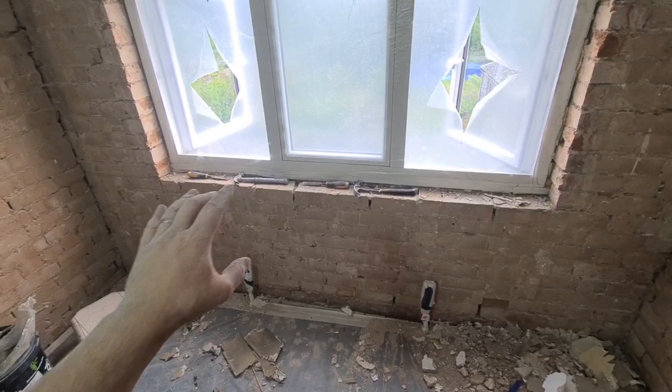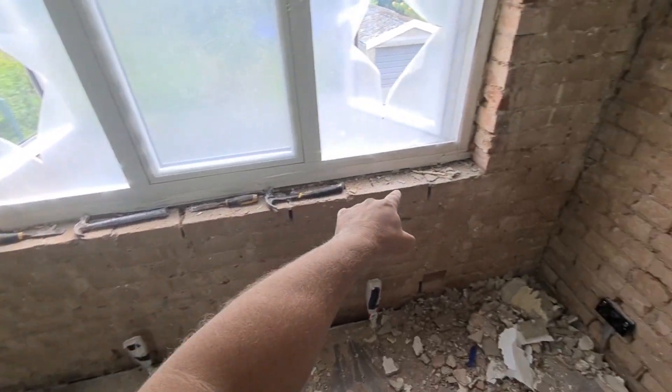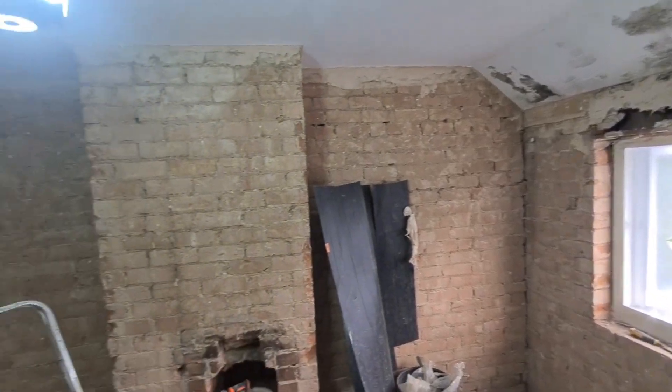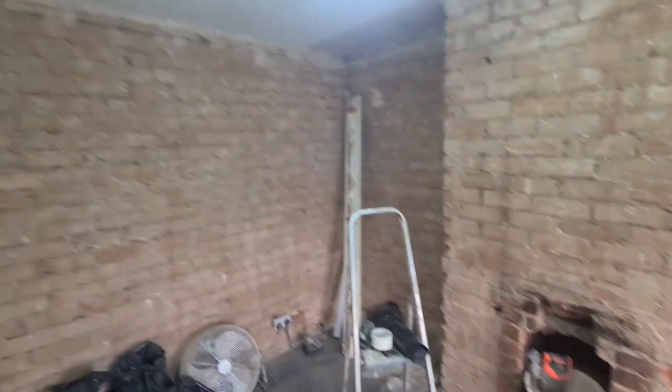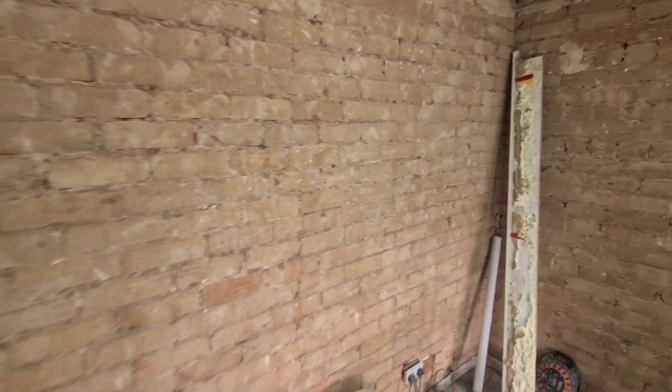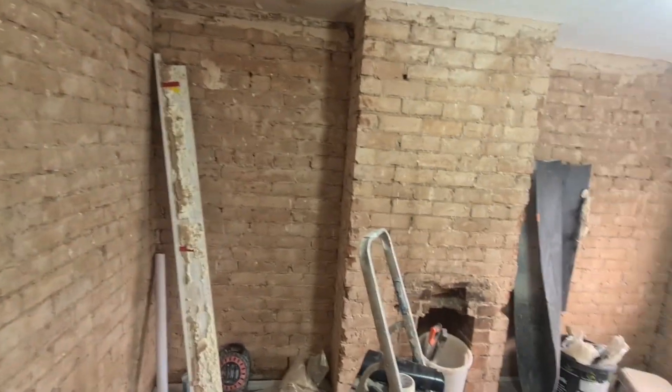We're going to also insulate the reveals as well, and the base of the window — just before the new seal goes on, we'll run some insulation in across there as well. The rest of the room is going to be fully plastered; the customer has stripped away the existing plasterwork which was blown, so we're going to fully plaster the entire room.